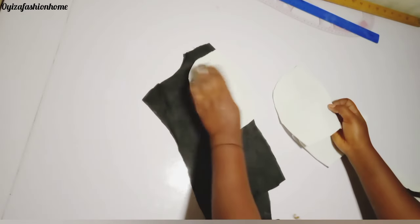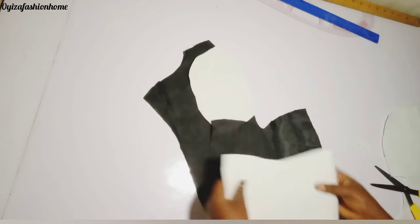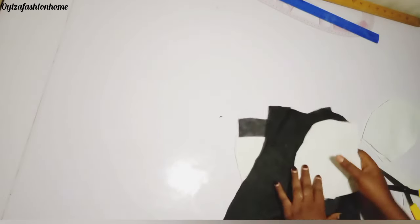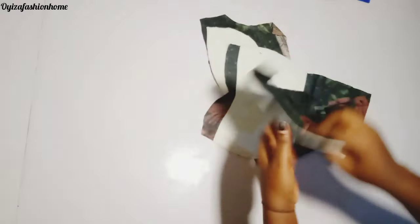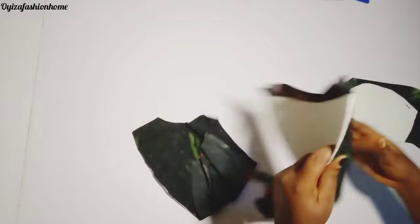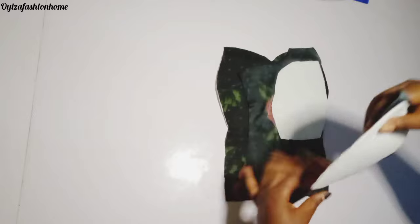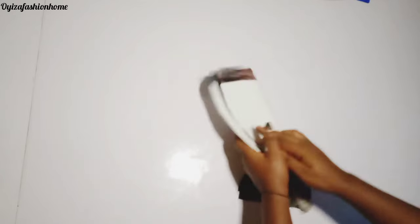I'll place it like this on the main material, then use a hot iron to comb it with the material. As you can see, I've already combed it with the main material. I'm going to place it like this, then gently stitch it. But before I do that, I want to cut the strap.